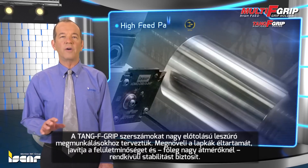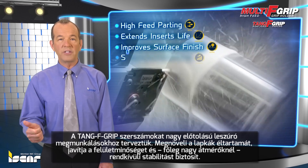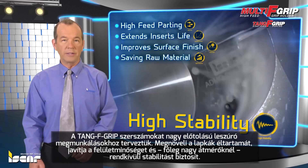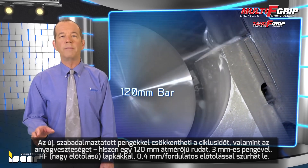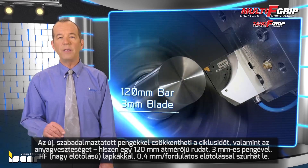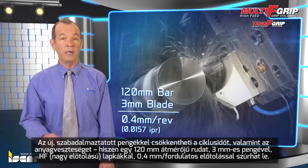Tang F-Grip is intended for high feed parting. It extends insert life, improves surface finish and part straightness, and features high stability, especially when parting large diameters. The new patented blades reduce cutting time. For instance, a 120-millimeter bar can be cut with a 3-millimeter blade with HF high feed inserts at a feed rate of up to 0.4 millimeters per revolution — 0.0157 IPR.